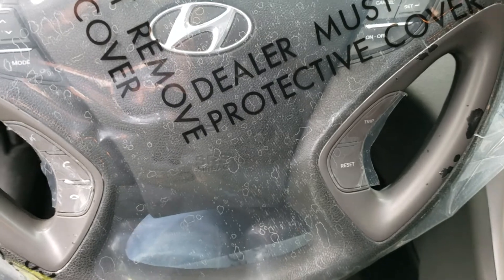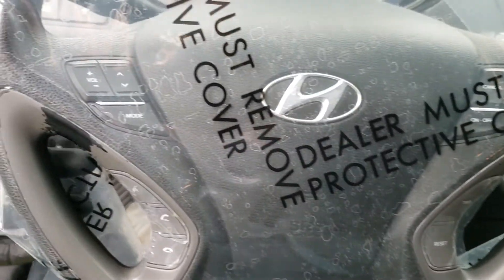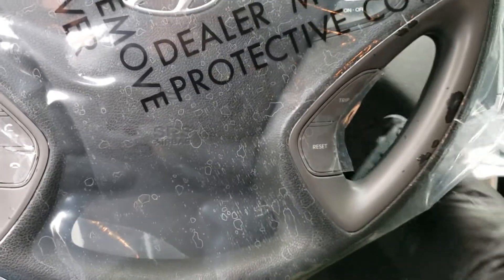That took me maybe a minute or so — not bad. Then go ahead and push this up behind, and now it'll catch the paint that would otherwise blow back behind the steering wheel and get all over everything.